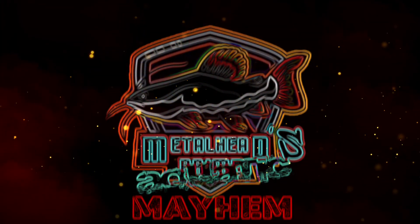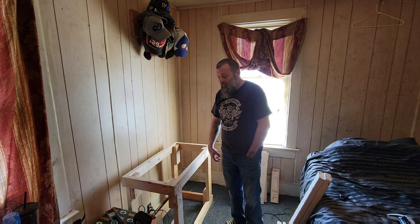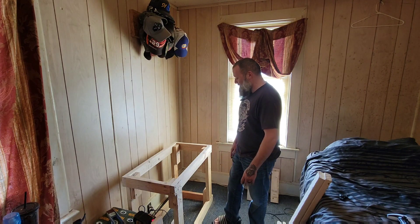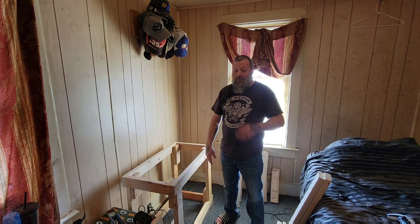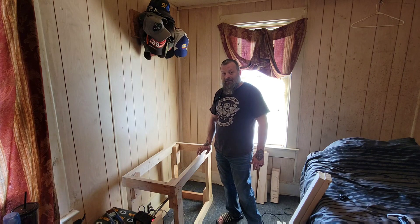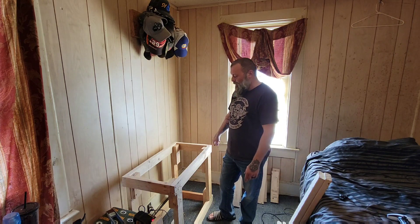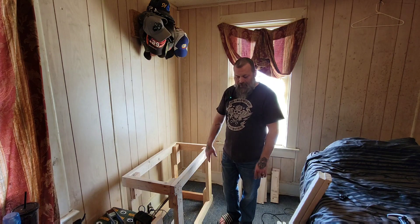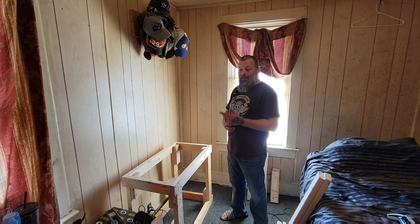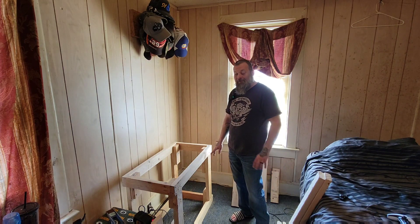Hey everybody, welcome back to my bedroom — that was creepy, there's a marker in my pocket — that was even worse. Anyways, this is another installment of this 40-gallon breeder tank that Lady Metalhead is eventually going to do something with. Really we were waiting to get this part sorted out and today I think we're going to do that. So what you saw in the interlude there was me saying I measured these legs.